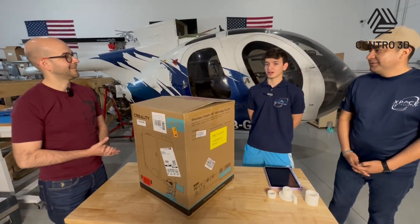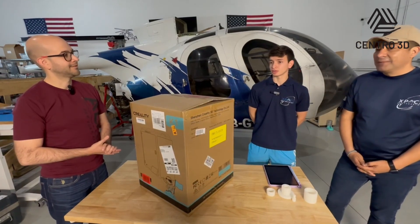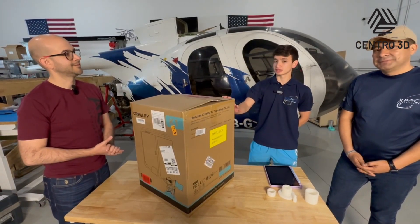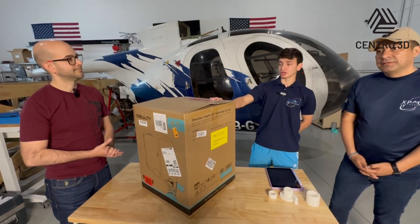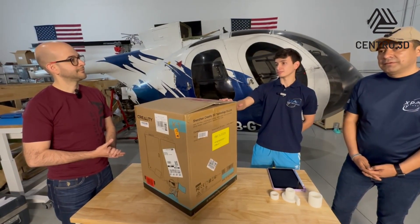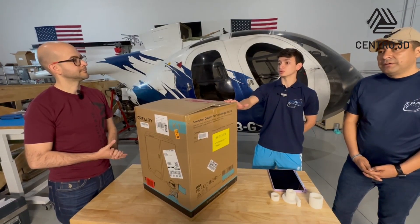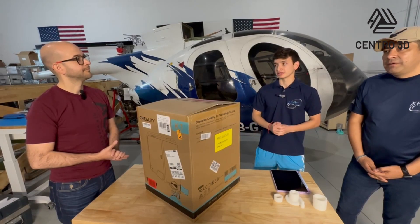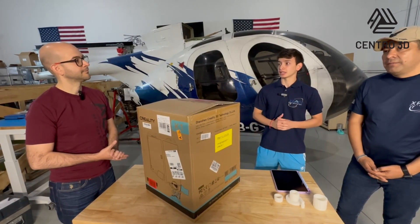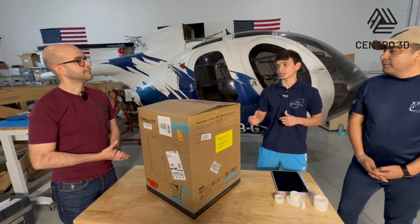Thank you for being here with us today. We want to use 3D printing in our daily tasks in the shop. We want to manufacture special toolings — as an aerospace shop, we receive so many components, and it will help us get those special tools for our daily tasks. We also want to integrate it with design and validate the functionality of parts in a short time.